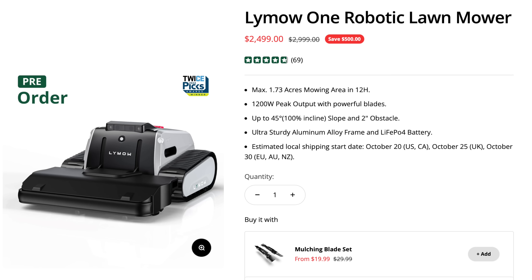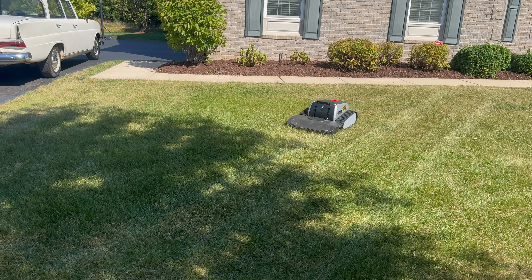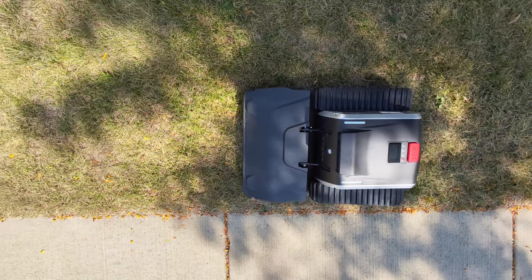Now, the price. The Limo One retails at $2,999, but is currently available at $2,499. Not necessarily cheap, but considering the power, durability, and speed, it's one of the strongest options in robotic mowers today. Robot mower or tank? Honestly, it's kind of both. The Limo One has gone from Kickstarter dream to a serious contender in 2025. If you want a mower that doesn't just maintain your lawn but dominates it, this is it.